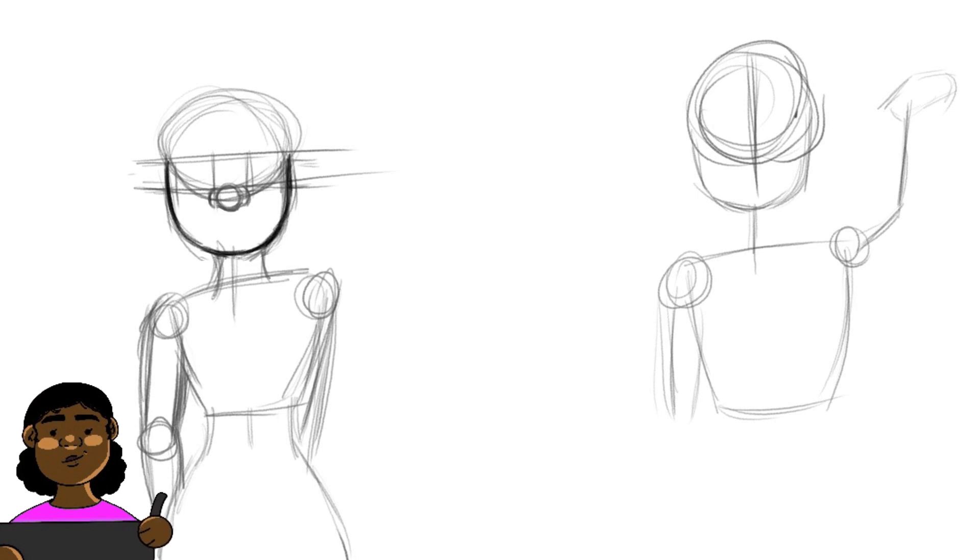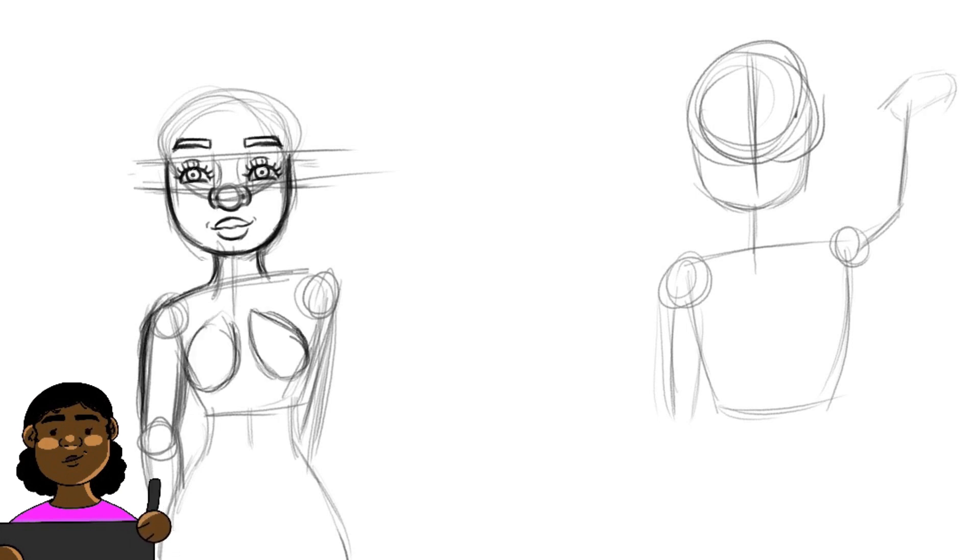As you guys can see from today's title, I will be redrawing my first digital OC. I'm not sure if this is my very first one, but I think this is my first serious OC. I decided to do this because I wanted to see my progress and how much better I have gotten and how my art style has developed.